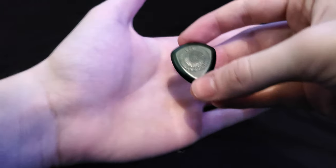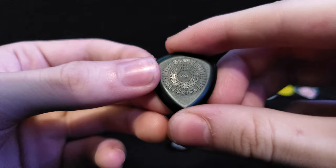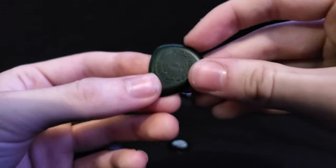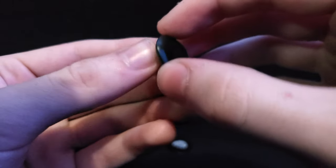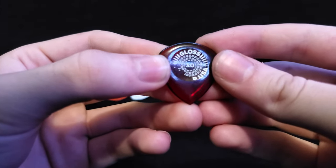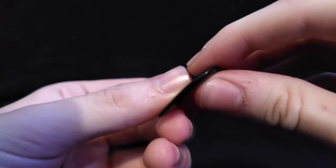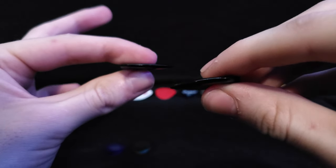Over here we have the 420 Flow Jumbo pick — nice pick, I really enjoyed this one. And last but not least, we have the Flow Gloss three millimeter, which is almost the same as the Big Stubby.